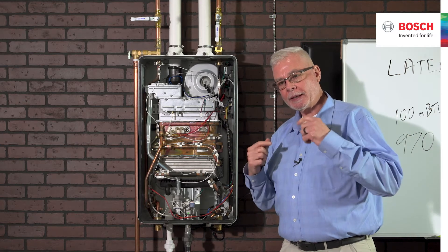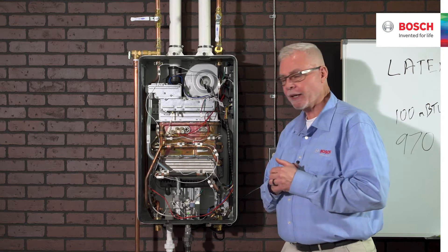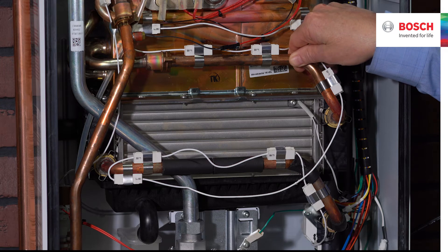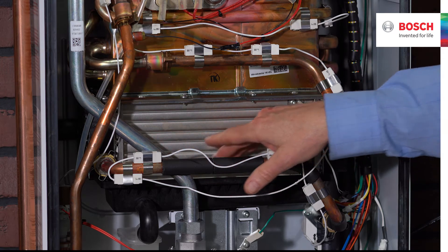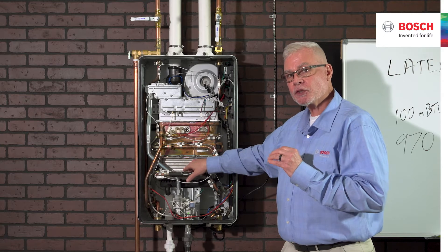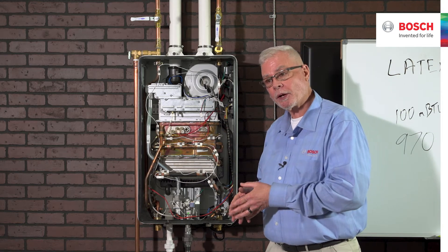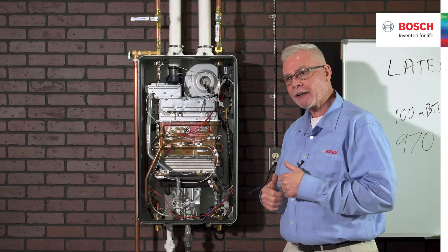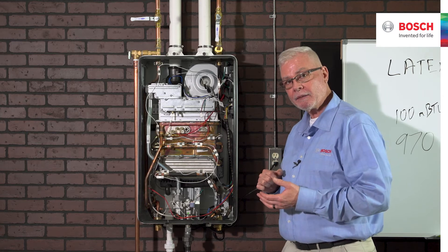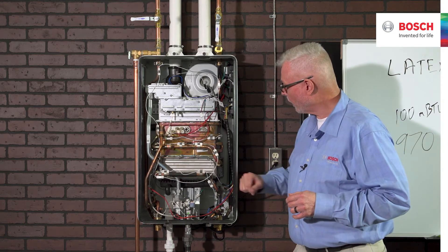When I say 50 small tubes, you might immediately think that will create high head pressure loss. But what happens is the aggregate cross-sectional area of all those tubes is actually superior to the cross-sectional area of the copper tubing. So we're moving the same gallons per minute through the condensing heat exchanger, but the water velocity is actually slower. Gallons per minute remains the same, but velocity goes down — so contact time goes up. Greater contact time means more opportunity to extract energy, condense the water vapor, extract the latent heat of vaporization, and capture as much sensible heat from the combustion process as possible.